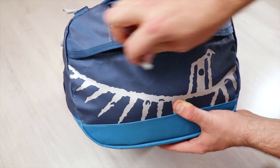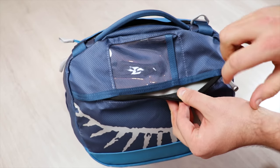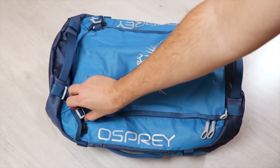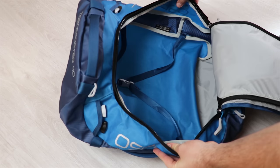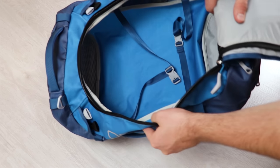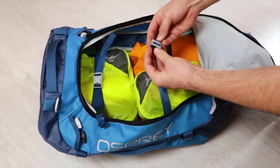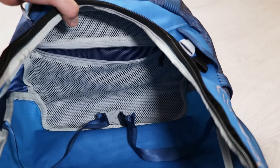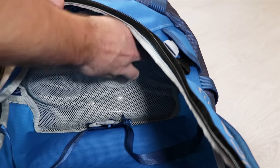Moving back to the Transporter itself, there is a large quick-grab pocket on the top. It does the job really well and is a great place to store your phone, wallet, and passport for quick access. There's also an ID card holder on the front of this pocket, which is a great addition and could be a lifesaver if you ever lose the bag. Undoing the buckles at the bottom and unzipping that large U-shaped lid reveals the main compartment — essentially a large 40 litre bucket you can throw a load of gear into. Two compression straps help hold everything together, and there's a zippered mesh pocket at the bottom for smaller items you don't want getting lost inside.